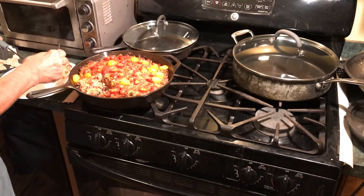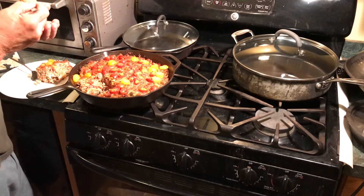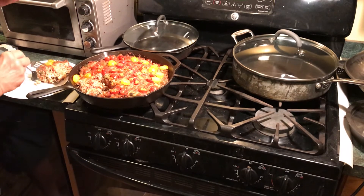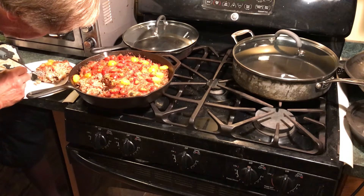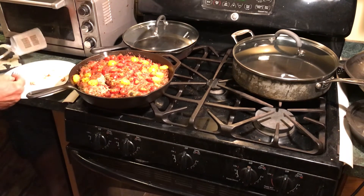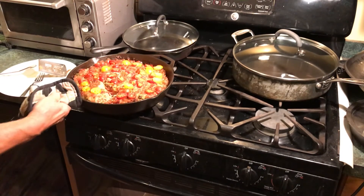We'll give it the taste test. And I think I'll put it back in for another ten minutes. But it tastes pretty good. I think we're going to call that a success after another ten.